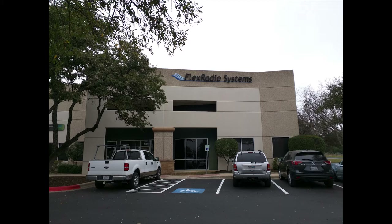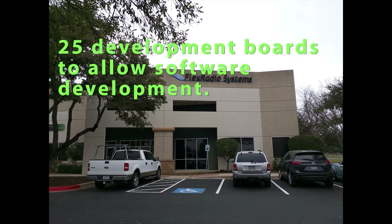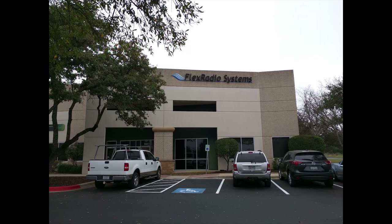Phase 4 Ground asked Flex to build a small quantity — 25 — of development boards based on existing technology from Flex products. These boards will provide enough Flex-centric hardware in order for us to advance down the path of a manufactured solution for Phase 4 Ground. The build is pending the release of private funding. Efforts will be expended to align the Flex hardware builds with another larger order from another organization that requires nearly identical hardware.